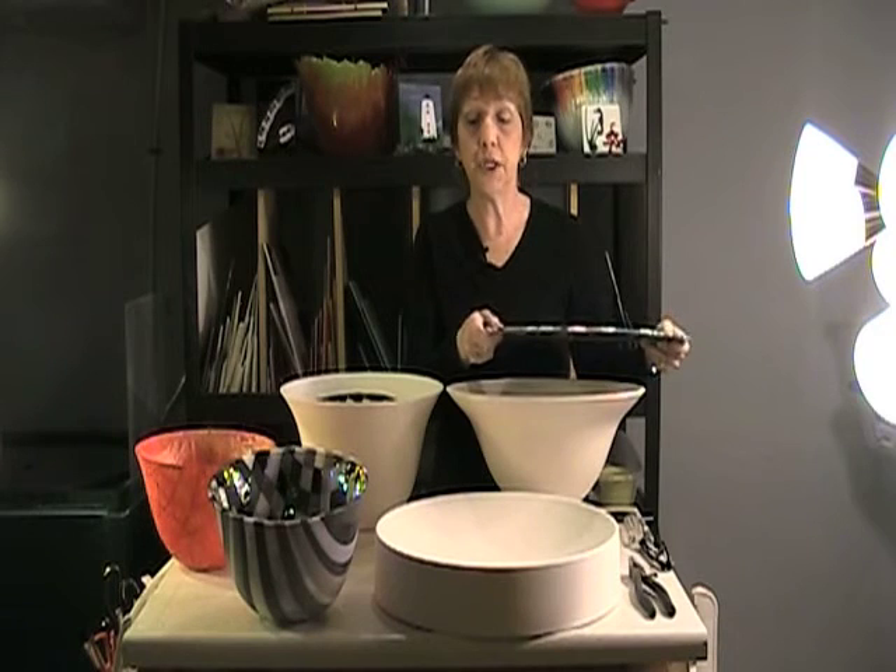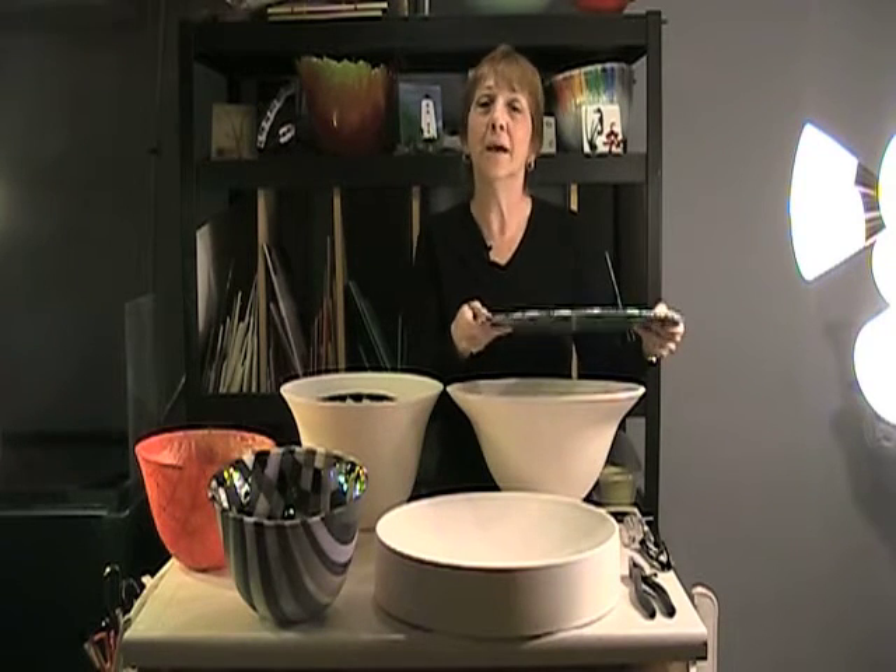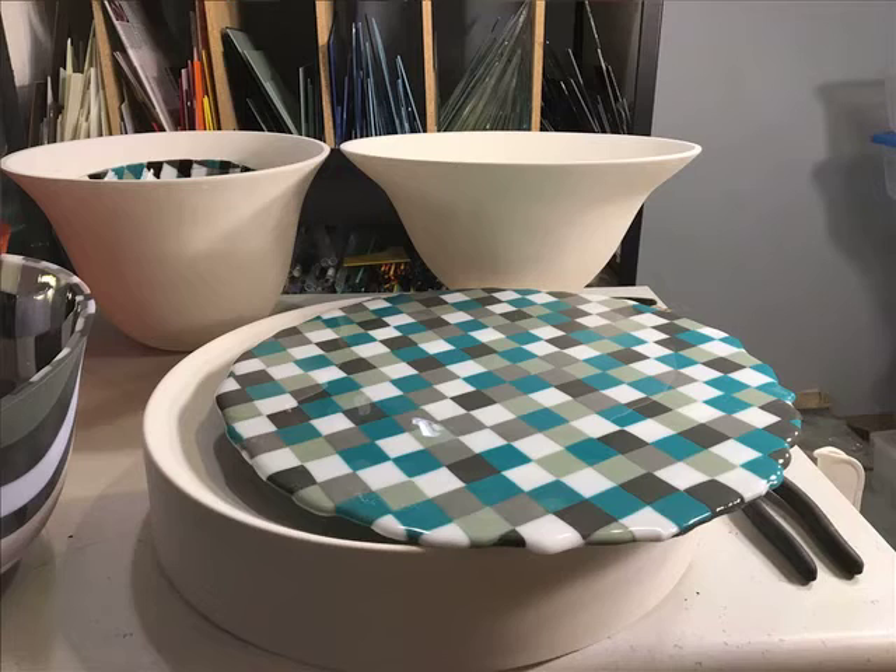This flat, solid sheet then goes through three collapses or slumps into the ceramic mold in front of me. The first slump is into this slightly slumped mold here, so it gets a gradual indentation.